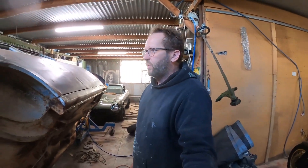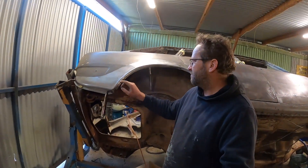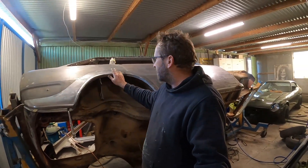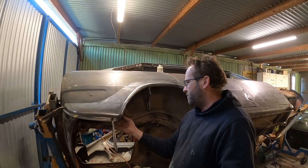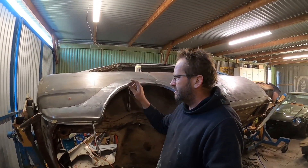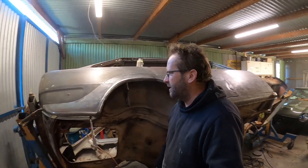It took about an hour to weld that in. For the rest of the day — I've got about an hour left — I'm going to actually cut that section out that I need to and see what the damage is underneath, because more than likely I'm going to have to fix some of the inner wheel arch.